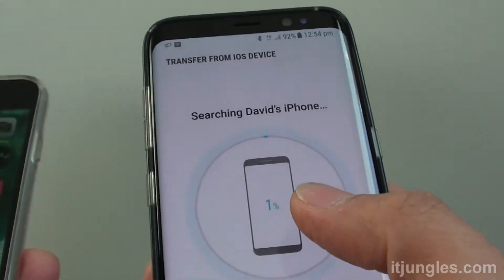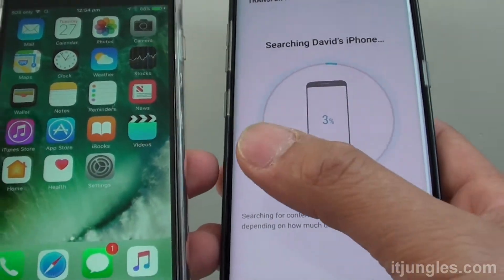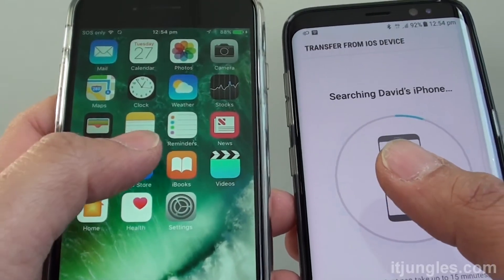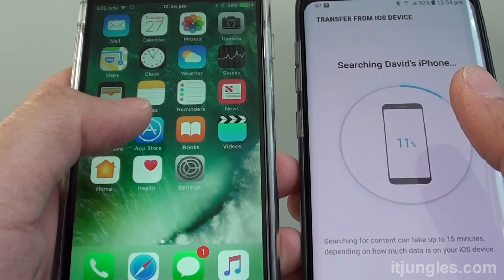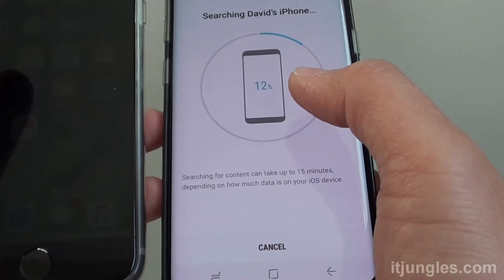Now immediately, you can see it's just trying to connect the phone to your iPhone. You may need to tap on the Trust button if it shows up. Previously, I already tapped on the Trust button on the iPhone here. So if the iPhone asks you to tap on the Trust button, just tap on it for the transfer to proceed.